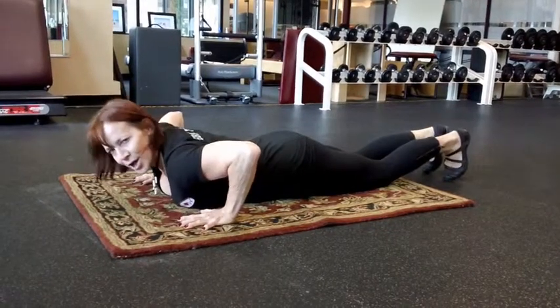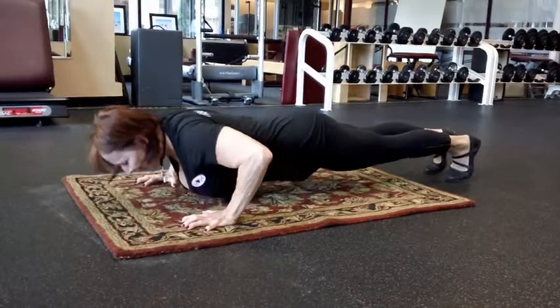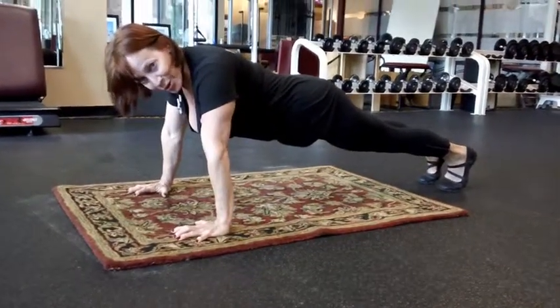Eventually you can go to your toes. Eventually you can come all the way up and go all the way down. But the chest has to touch the floor.